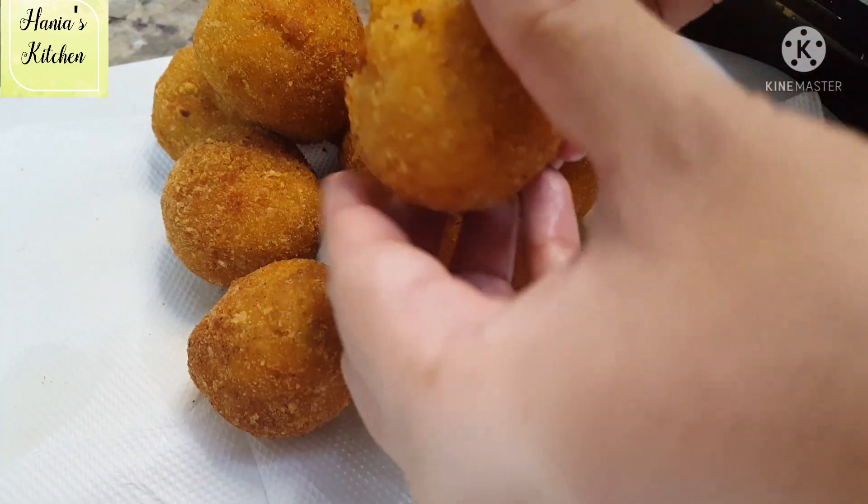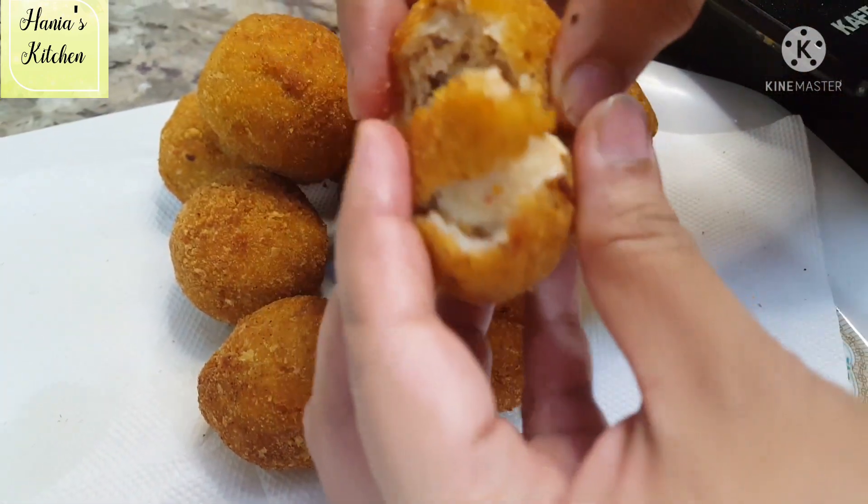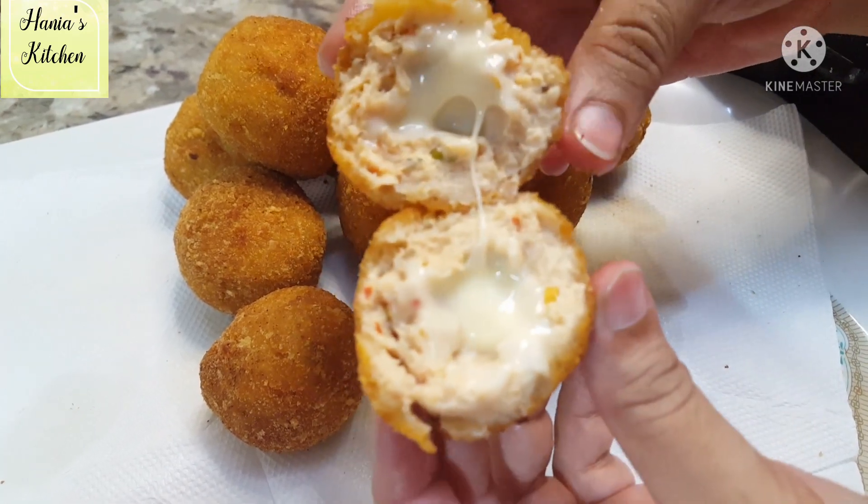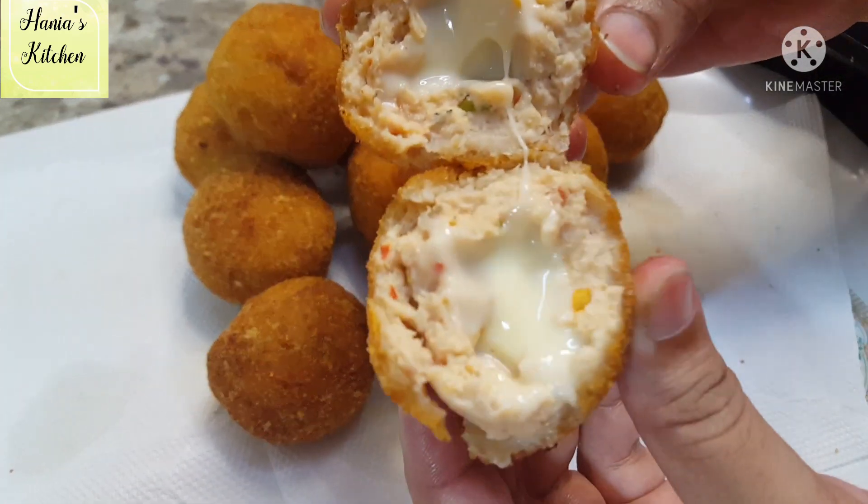Assalamu alaikum and welcome to Aniyah's Kitchen. Today we are going to make chicken and cheese balls. I pray that this recipe will be very nice. So without wasting time, let's start.